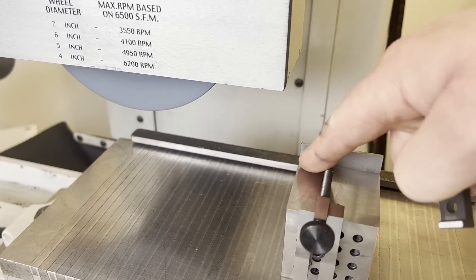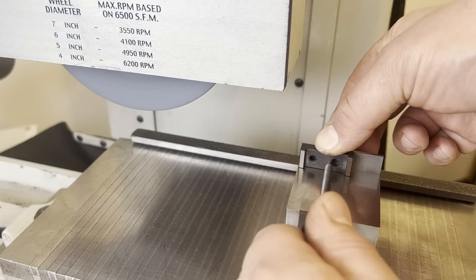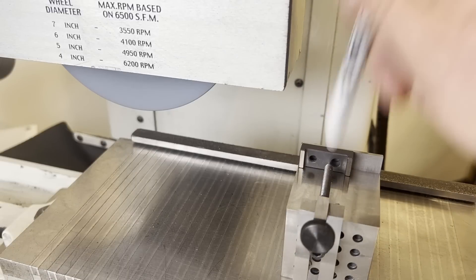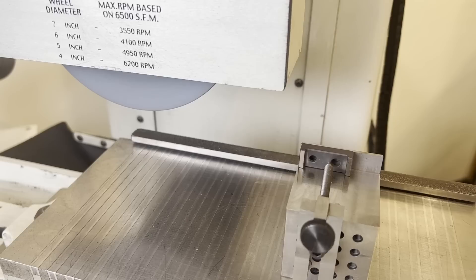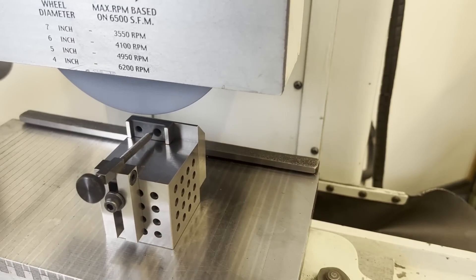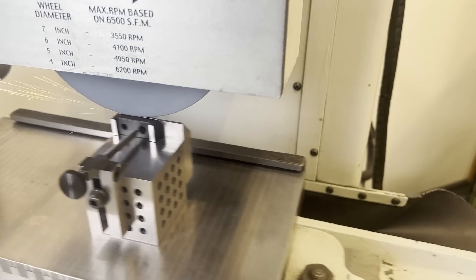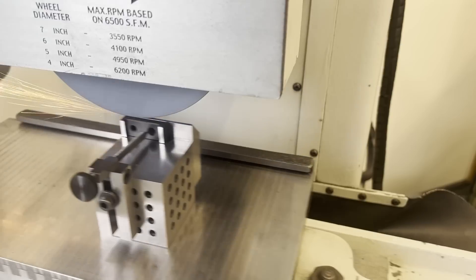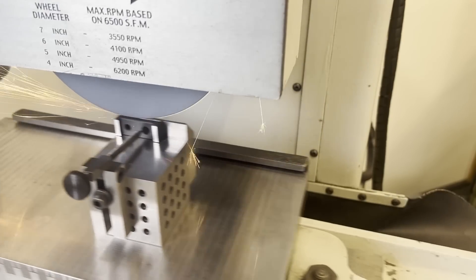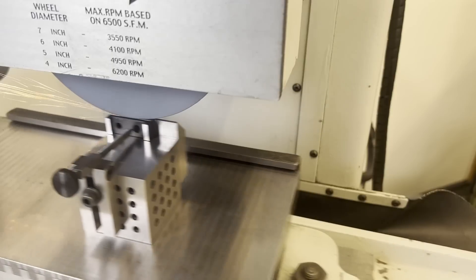Now we've removed the shim and set things up as they should be. We've ground one side, we'll flip it 180 degrees — common side against the fence still — and grind the other. Again, you can put your finger on the part and tap; you'll feel a vibration or the part jump if any grit is under it. I'm taking all the stock in one shot using the peel grinding technique I laid out in an earlier video, and then I'll do a few spark-out passes.